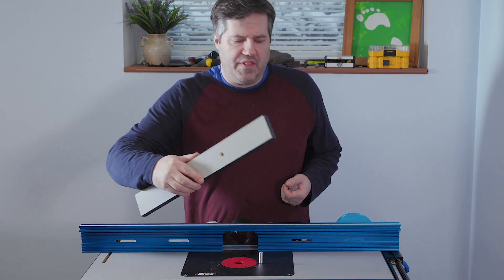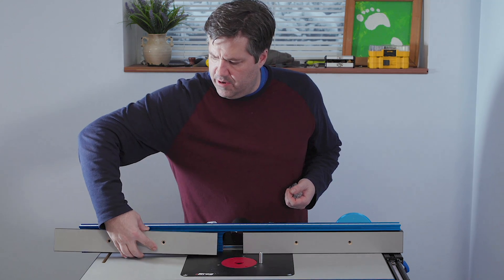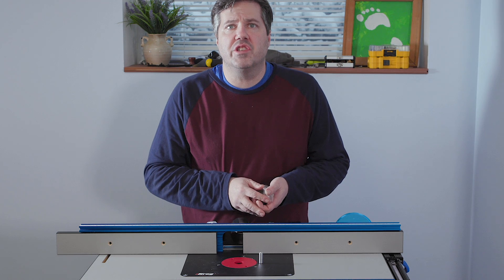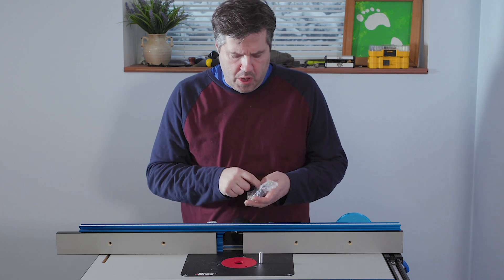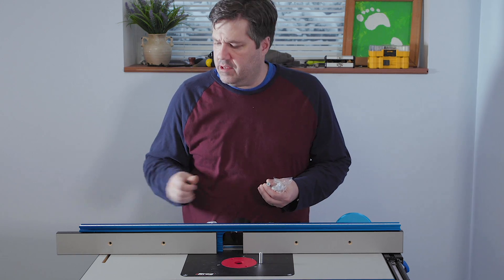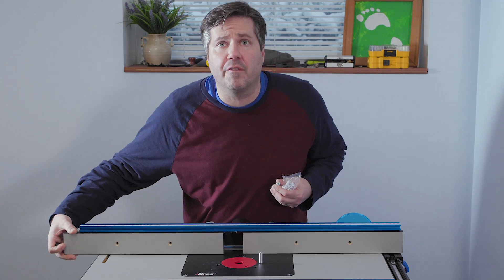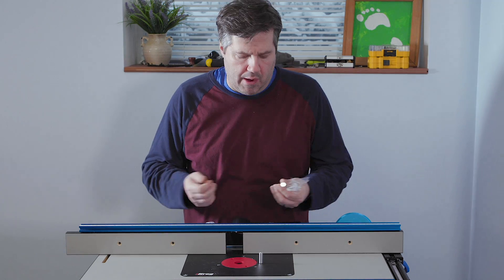Next up are the fence faces that go on each side of the fence. These install with hardware pack four, which includes screws, washers, and little twist nuts on the back, because these can be removed, replaced, or slid back and forth depending on what you're doing with the router table.